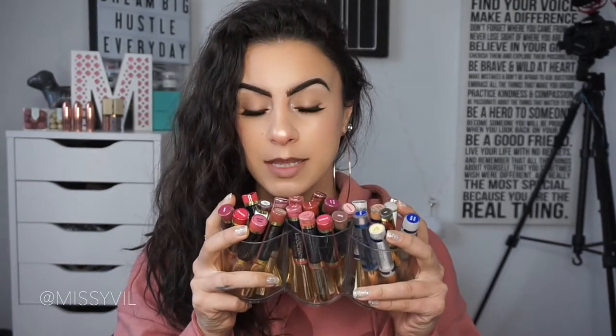Hey guys, Missy here and welcome to my channel. In today's video we are going to do a review slash wear test of the Lipsense lipsticks. If you guys follow me on social media you know that I do sell this product, so I thought I would jump on here, show you guys how to apply it and how it wears throughout the day. I'll bring my vlog camera with me today and show you guys how it wears throughout the day.